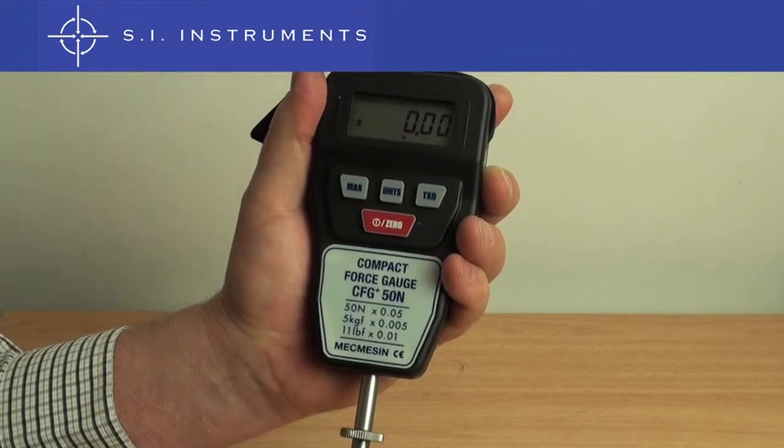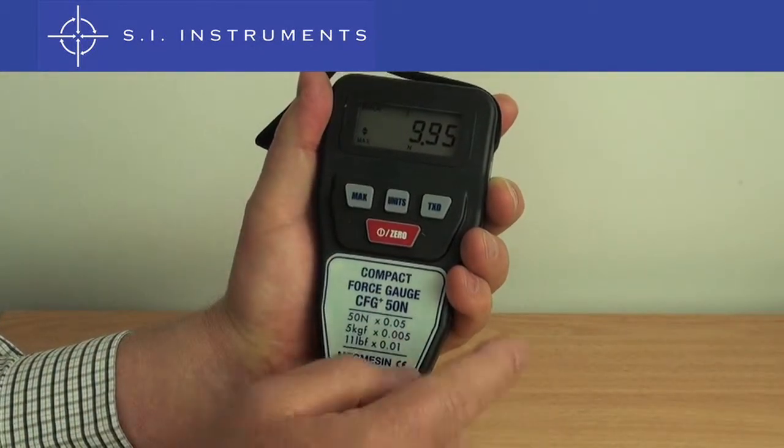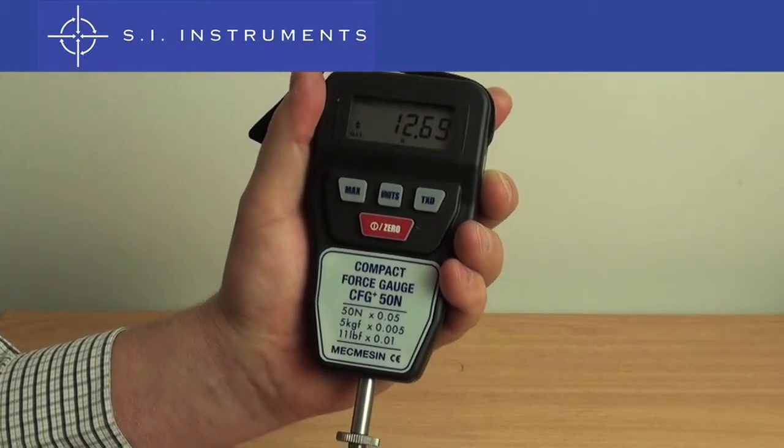It is also possible to retain the maximum reading, or peak hold. To do this, we press the max button once for the tension direction and once more for the compression direction.